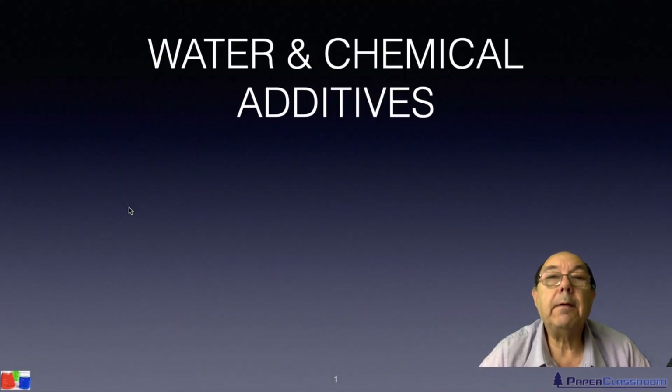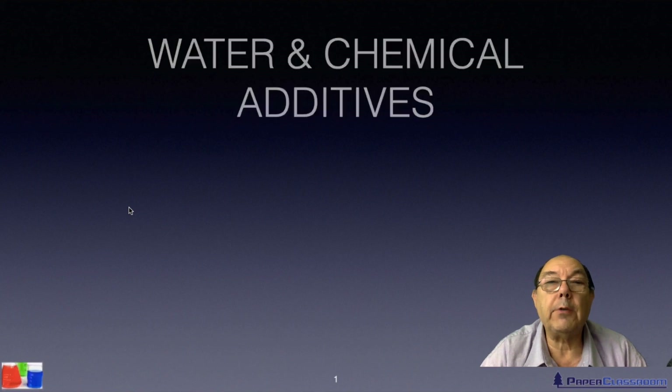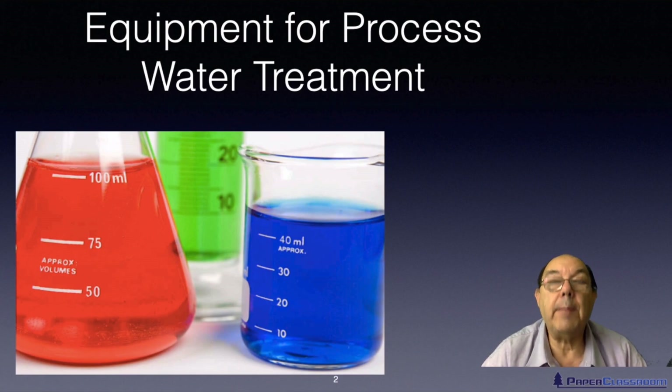Hi, I'm Steve Mann and this is Paper Classroom. Welcome to one of our water and chemical additives tutorials. In this particular tutorial we're going to be talking about equipment for processing the process water within the mill.